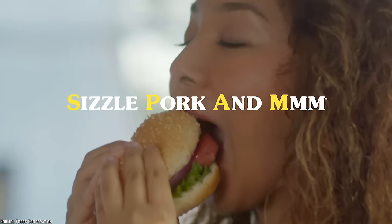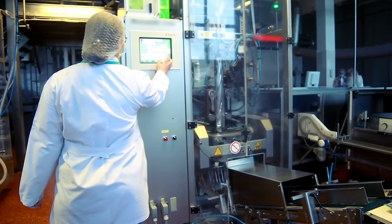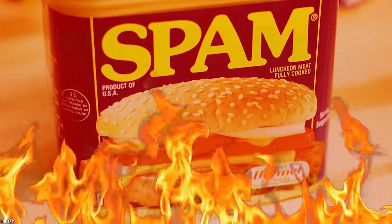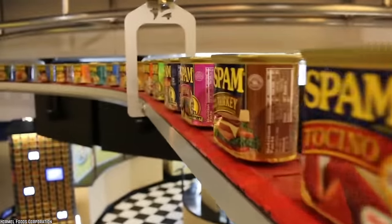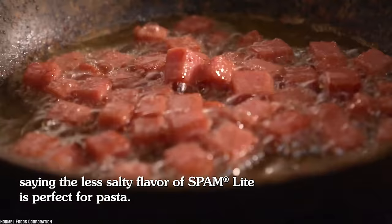Add some condiments to your Spam sandwich and you've got yourself a meal fit for a king. The Spam factory cooks thousands of cans of Spam all at once. The meat is cooked while it's inside the can. That's right — the meat is put in the can raw, then the can is run through a cooker, and once it comes out the other side, the meat in the can is actually fully cooked.